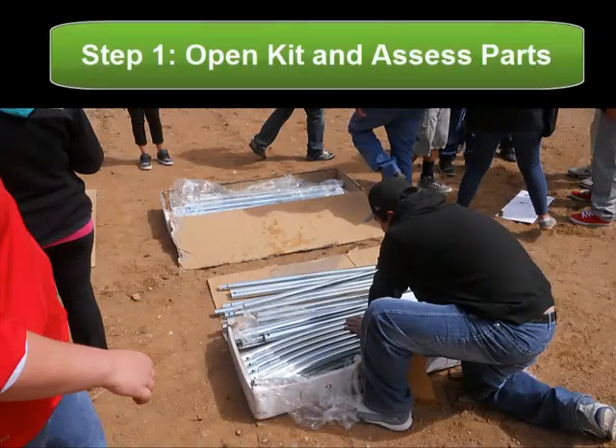To begin the process, open your kit and assess all the parts to make sure that you have everything that was provided to you in the instructions for your hoop house.